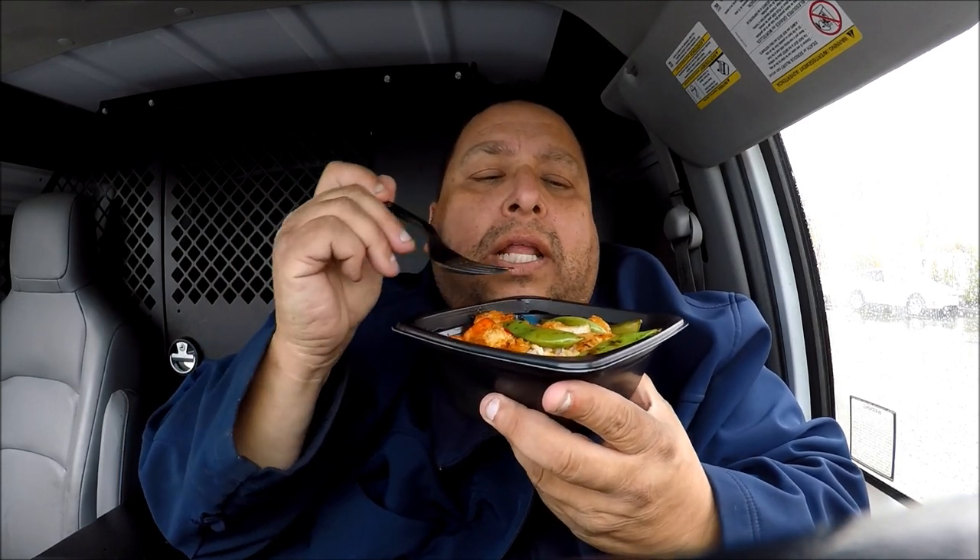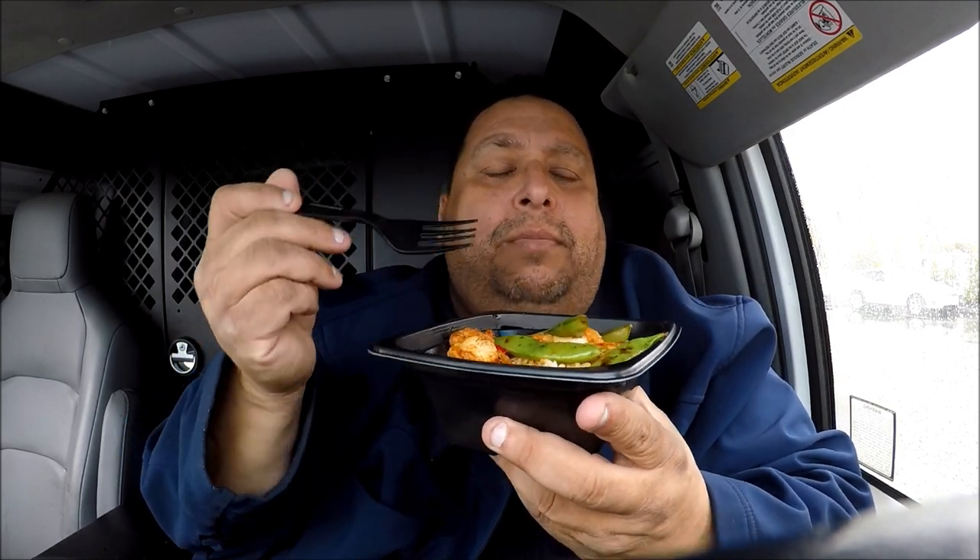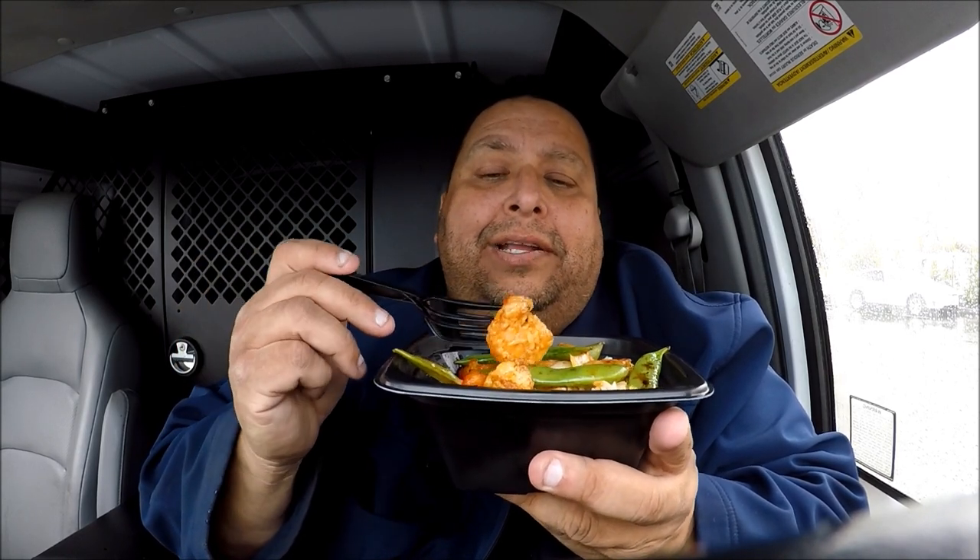And they charge an extra $1.25 for the shrimp. The lady was like counting — I got to count three pieces of snap peas, I got to count the shrimp. She didn't want to give me any food, like we only allow this much. So this is like a healthy new thing they're doing at Panda Express, and you heard about all the sodium, protein, and all that good stuff. But let's see how it tastes.